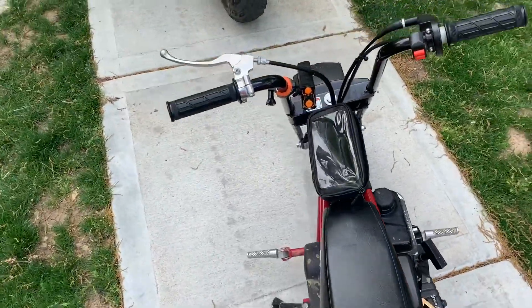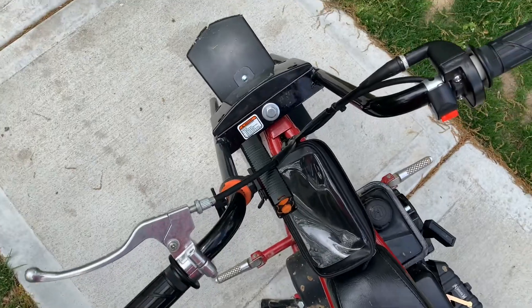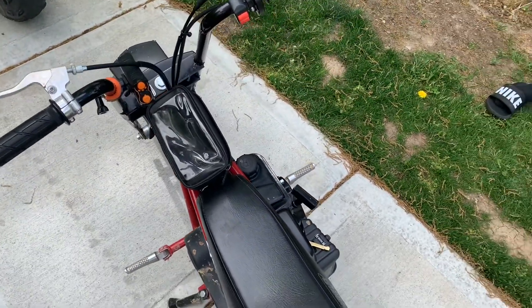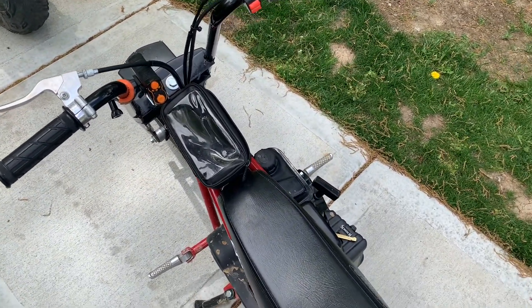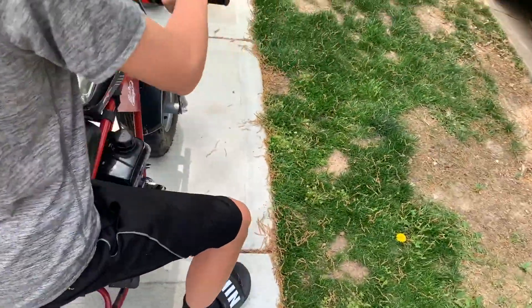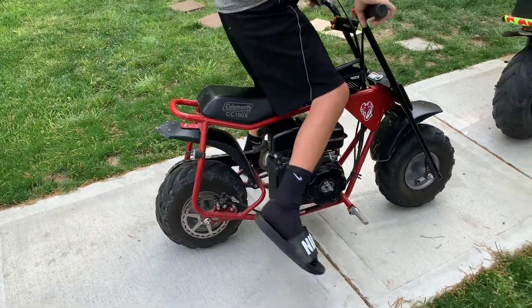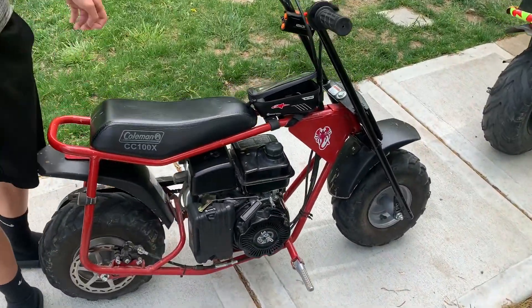This one is a 100cc, 3 horsepower engine. It's pretty good, not that big, but decent. It's pretty comfortable. I'll show you a 5'4 man — well, he's not exactly 5'4. I'm like 5'10 and I can still fit pretty good on it, so it's pretty good.